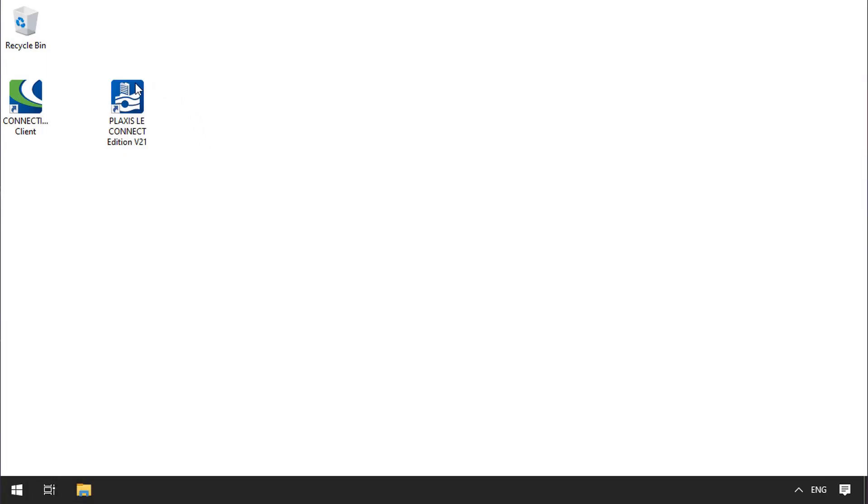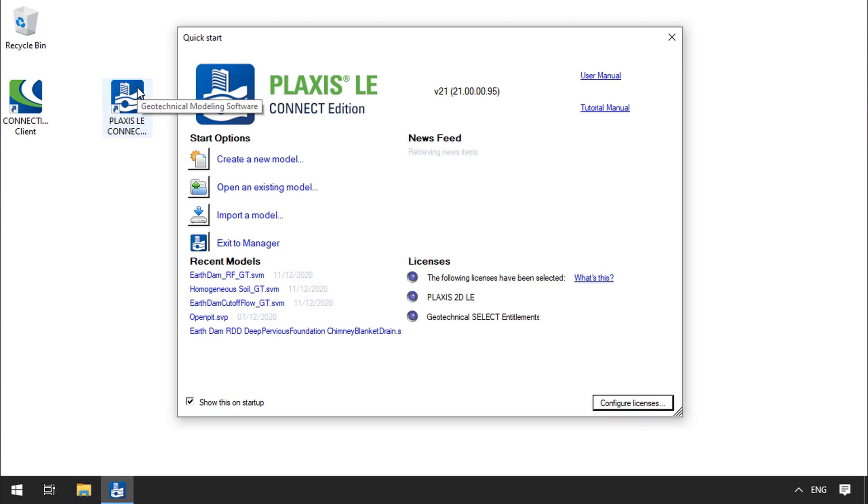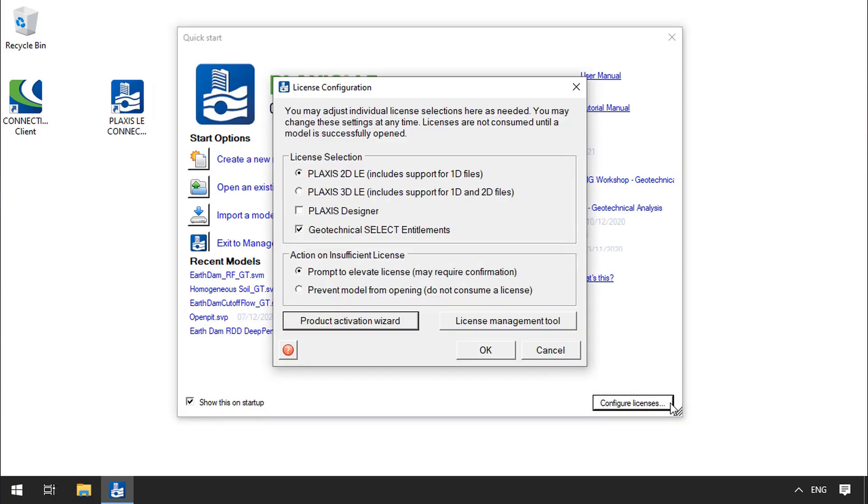Now, let's start Plaxis LE by clicking on the Desktop shortcut created. Right after the Splash screen, you will see the Quick Start window with various options, including the current selection of activated licenses for this session. By clicking on Configure Licenses, you can select the license in use and activate or deactivate any additional licenses, such as the Plaxis Designer and Geotechnical Select Entitlements.